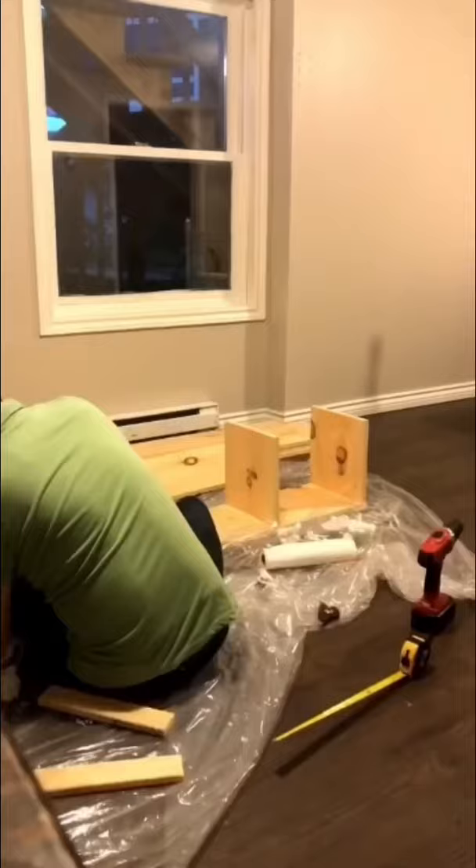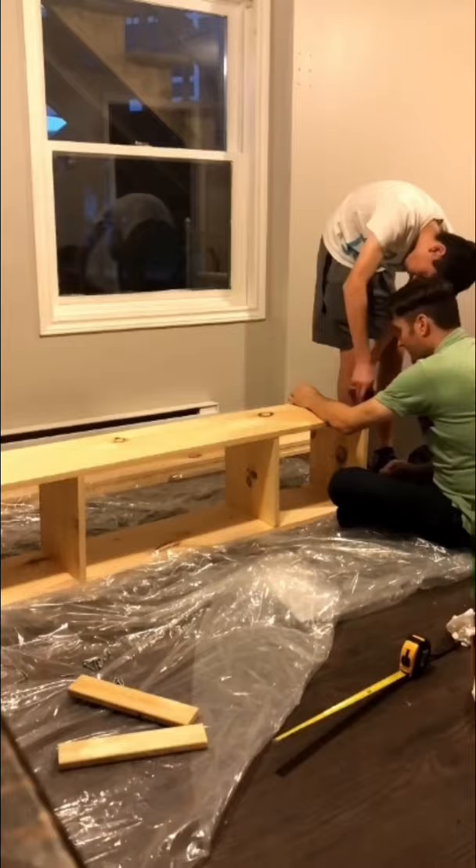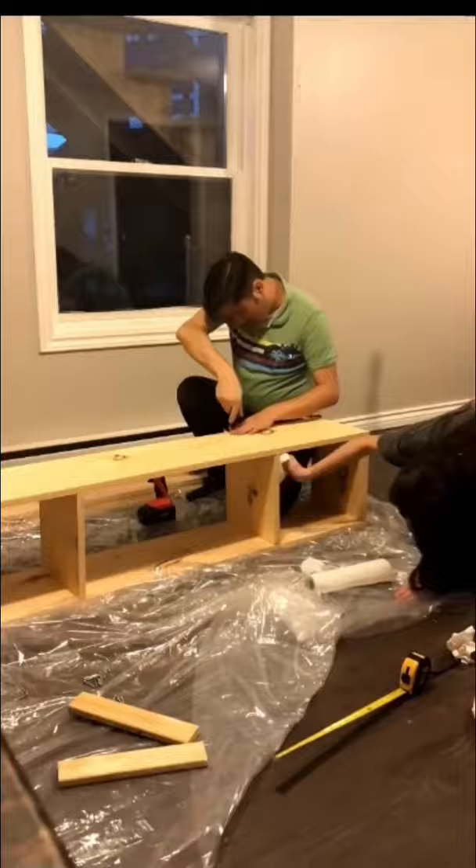We flipped it over, put some glue on, and added the second piece, then screwed that in as well. This was actually a super fun and really quick project to do. And if there's some Gorilla Glue that drips down the side, you just wipe it up with a paper towel.